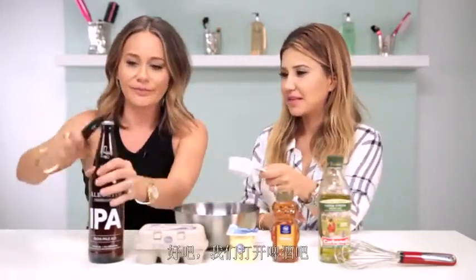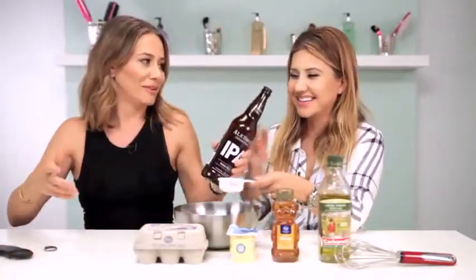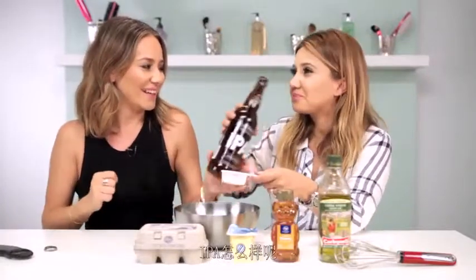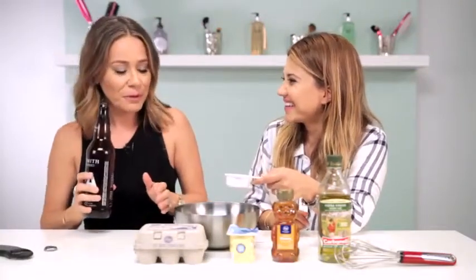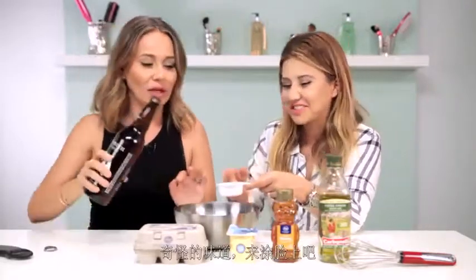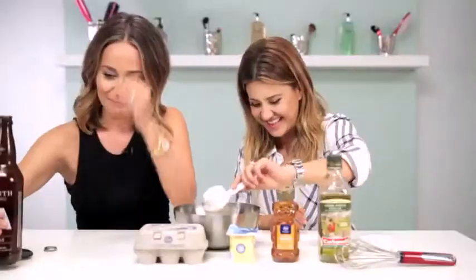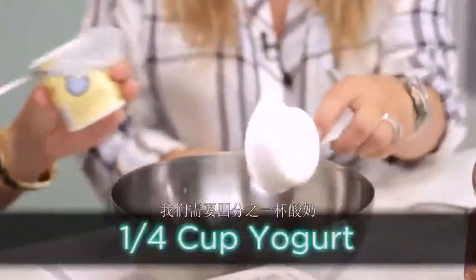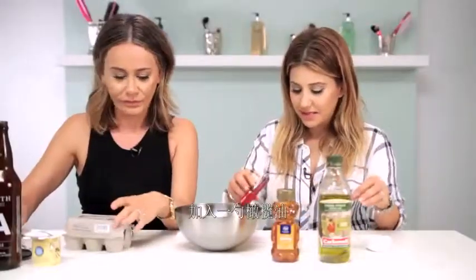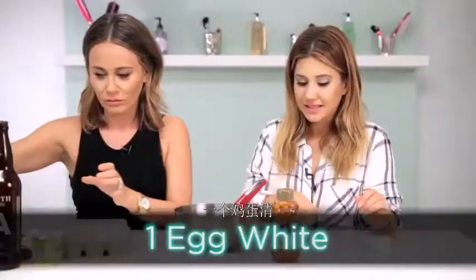Let's open up the beer. I think I should take a sip before I put it on me, so it's like I'm hungover. Yeah, we should know what you're getting into. How's that IPA? It's not bad. Really tastes peachy — that's a weird aftertaste. Let's put it on our face! So: 1/4 cup of IPA beer, 1/4 cup of yogurt, 1 tablespoon of olive oil, and an egg white.